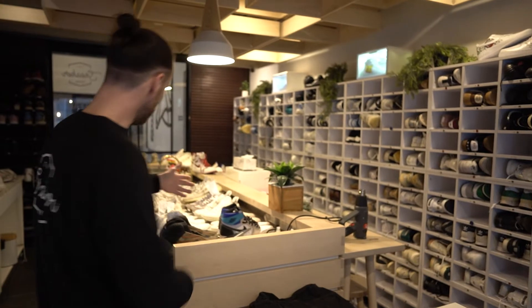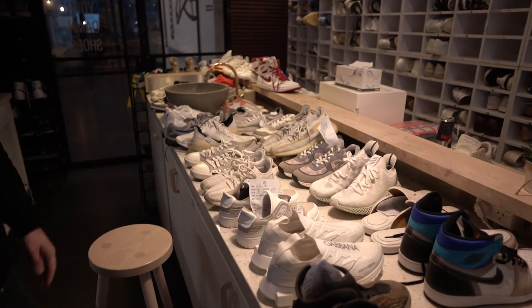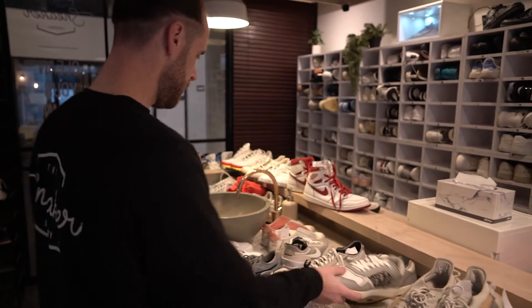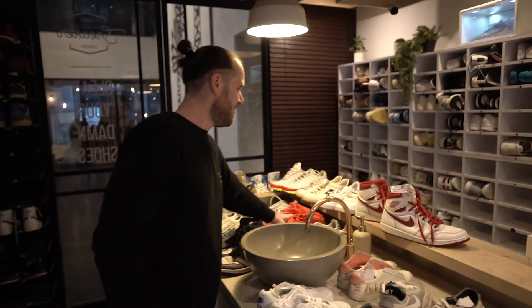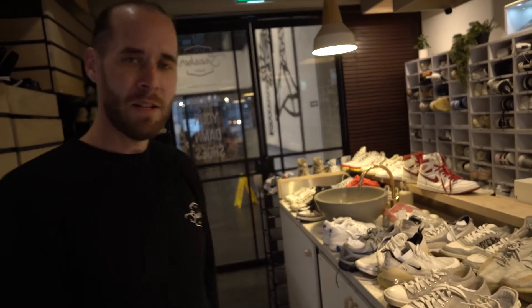We put our heart and soul into things we build for the community, so this is not only for us but for you too. Make sure you come down — we're not biased, we'll clean your shoes. You got some Dolce & Gabbana's, we'll clean those. You got Burberry, we'll clean it. Christian Dior, we'll also clean it. Oh my goodness — you got Red Octobers, we'll clean those too. We'll even take your TNs and make them look like new. No bias — we clean any pair of shoes in here.